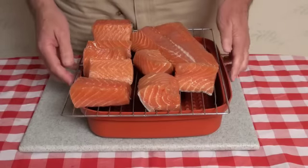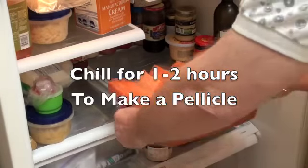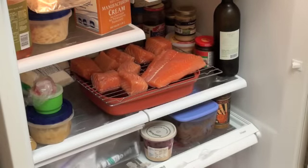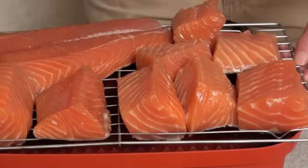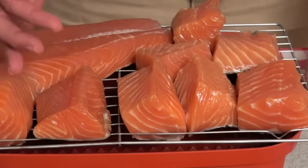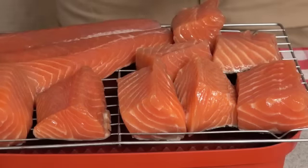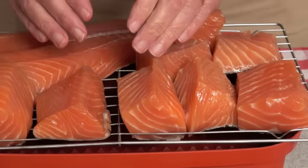I've finished drying off all the salmon, and now it's time to take it to the refrigerator where a pellicle will form on the outside. After about an hour and a half to two hours with the refrigerator's fan running, you can see a pellicle has formed — it's a dry layer where proteins have been drawn up to the surface by evaporation, forming a nice layer that keeps the moisture inside the salmon while we smoke it.